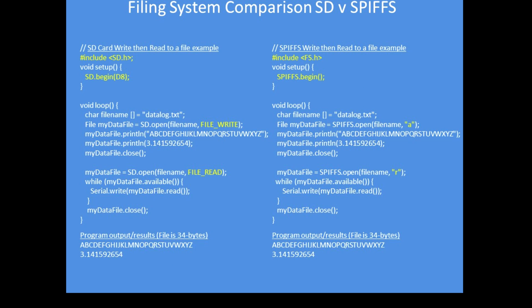Here I've included two example programs. On the left-hand side is a simple program that writes data — all the letters of the alphabet and the value of pi — to a file, closes the file, opens a file, reads it back and prints the results on the serial port. On the right-hand side is exactly the same program implemented for the SPIFS filing system, and I've highlighted those areas in yellow that are different. In most instances the difference is almost trivial and it takes just a few moments to make the transition.